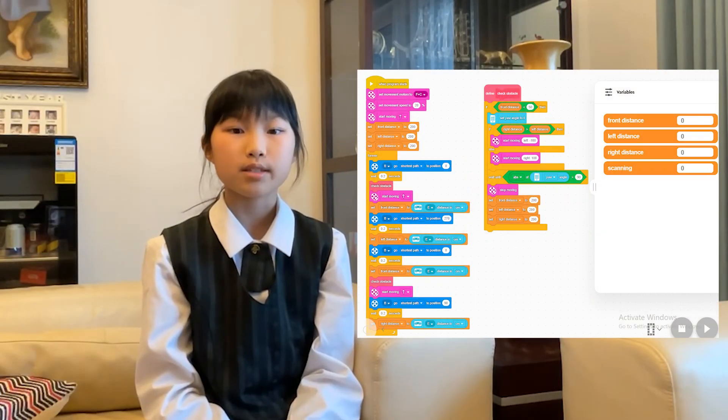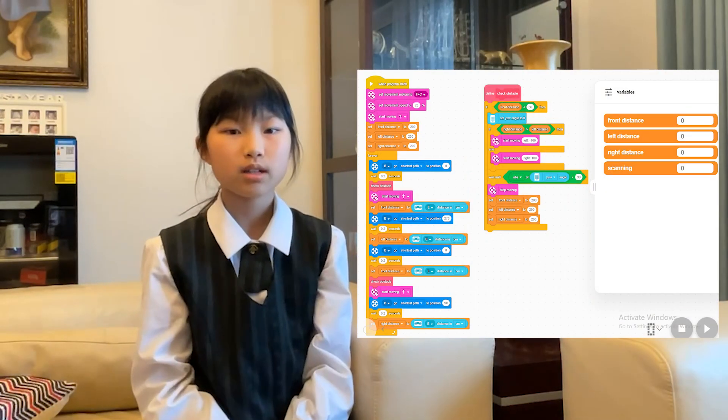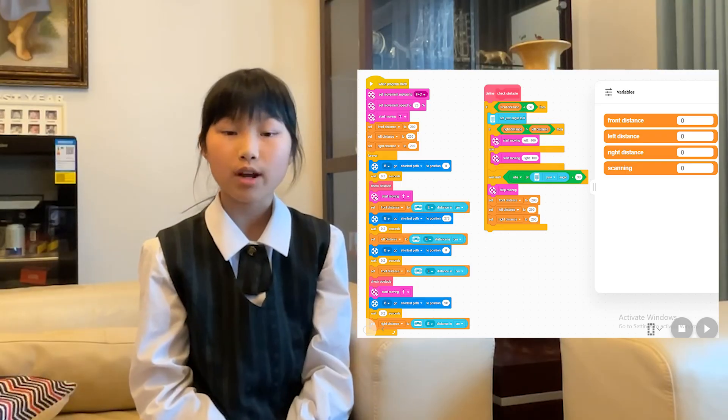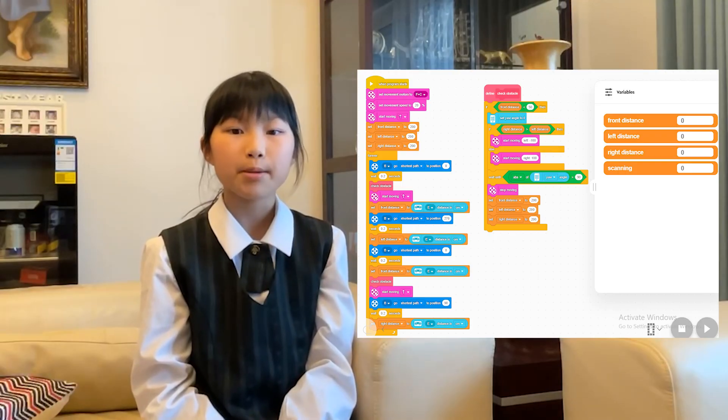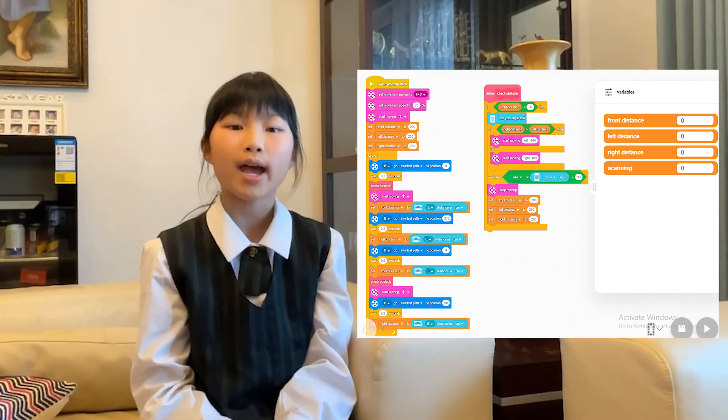Be sure to check out our engineering notebook for more details. Three variables keep track of the object in front and on the sides of the robot. When it finds something too close in the front, it stops, thinks, and turns away, using Spike Prime's in-built gyro sensor for accurate angles.